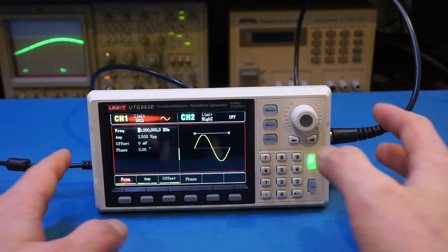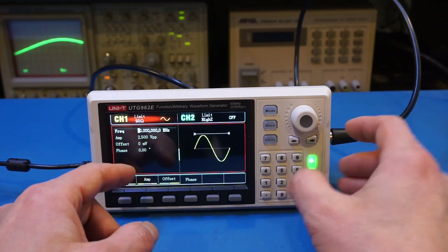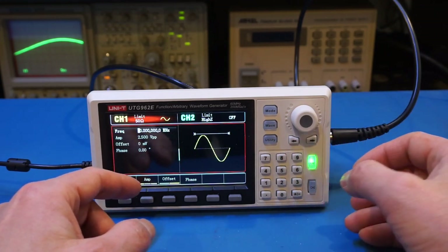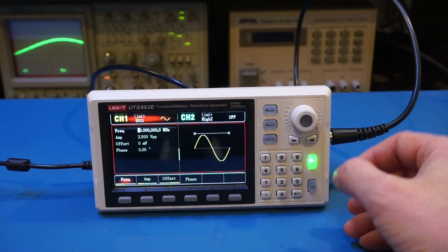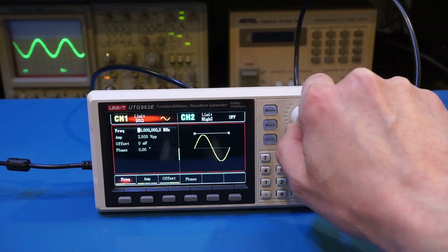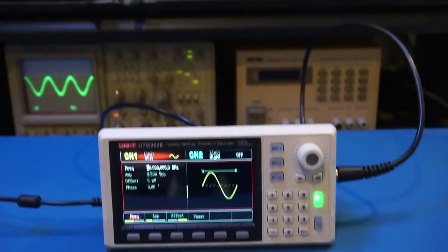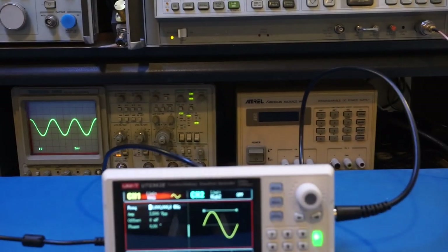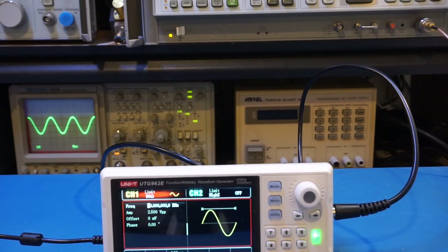Now I have the output set to a 10MHz sinusoidal and I'm going to increase the frequency. As you can see at 60MHz, the actual output is very good — there's no visible distortion of any kind whatsoever.